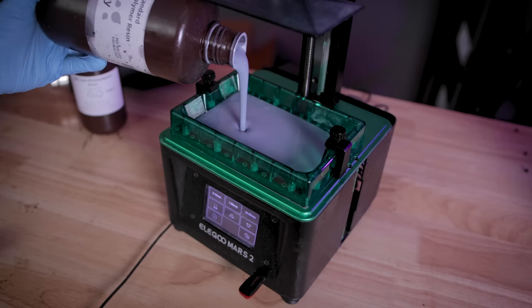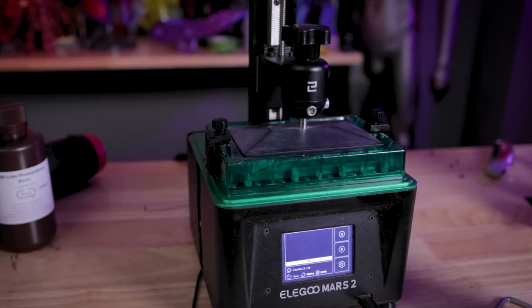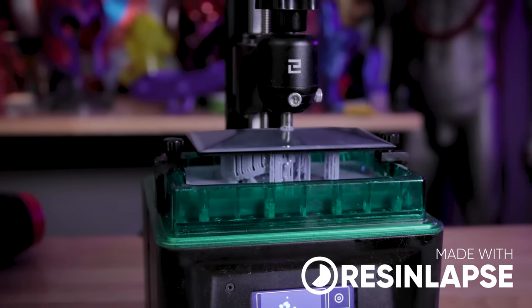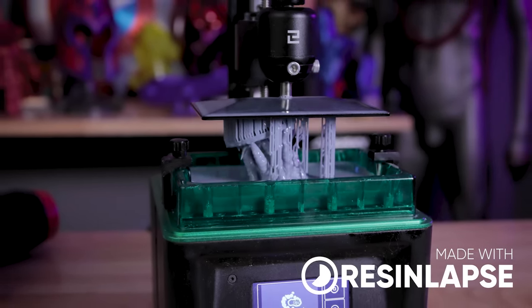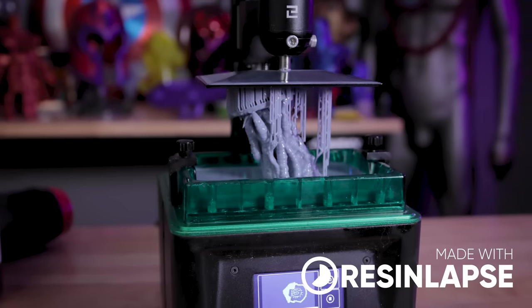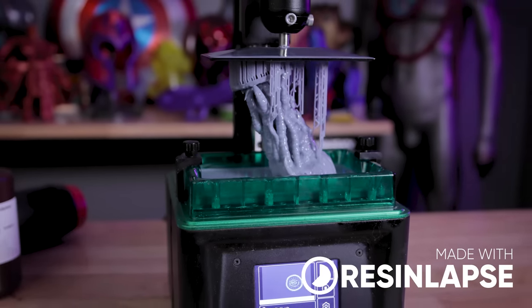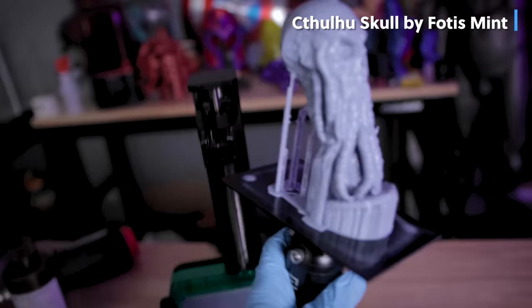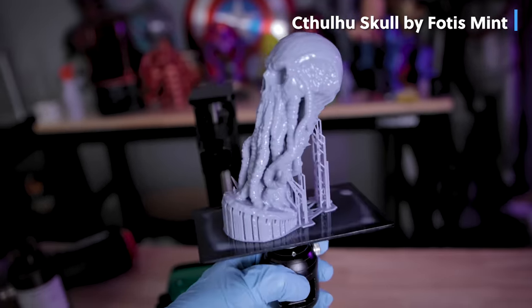The good news is the resin 3D printer still works properly. They said it was still working and just wanted to upgrade or move on to something else. I was able to print something from Fotis Mint on the Mars 2 and everything looks like it printed properly.